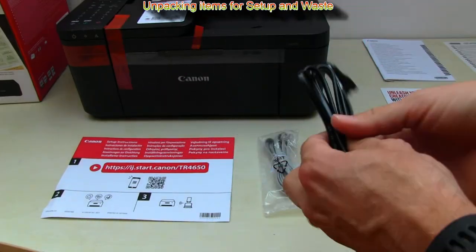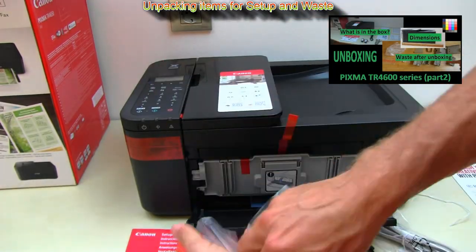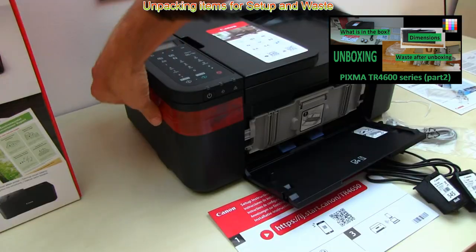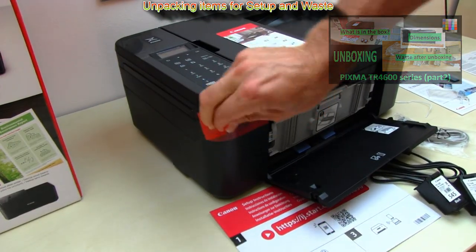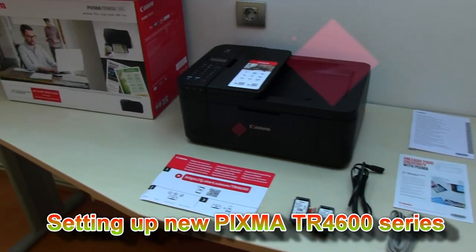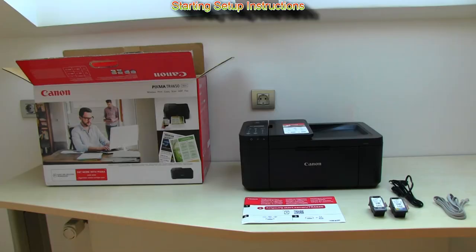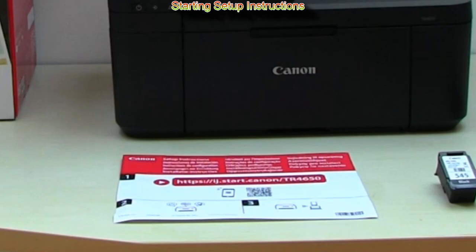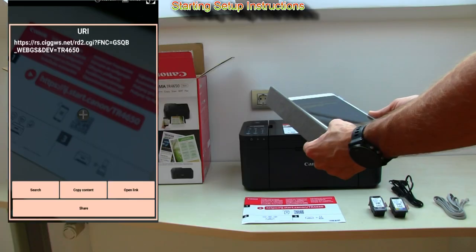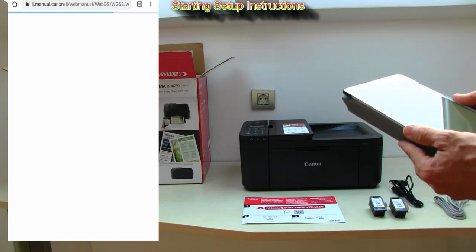I have unboxed all the items for the setup in my previous video on this model and let me start my setup using the in-the-box setup instructions. The setup steps of this PIXMA are a little bit different as there is no setup CD in the box, using the online instructions starting with connecting the printer to the local Wi-Fi network.